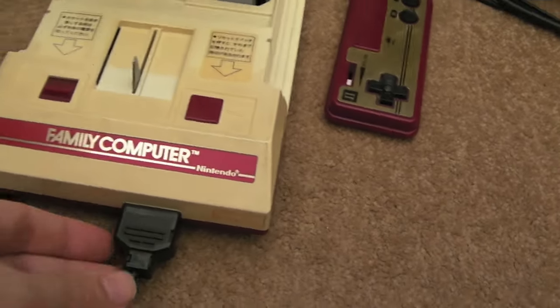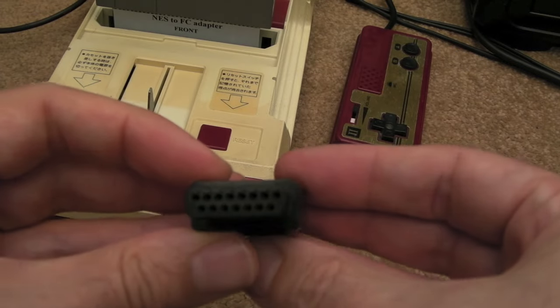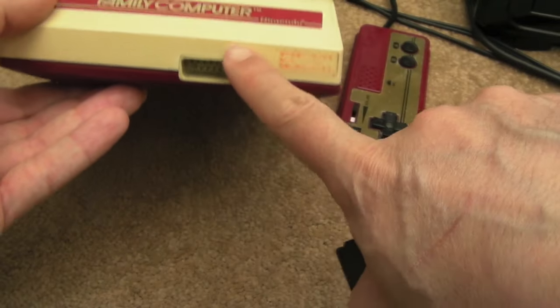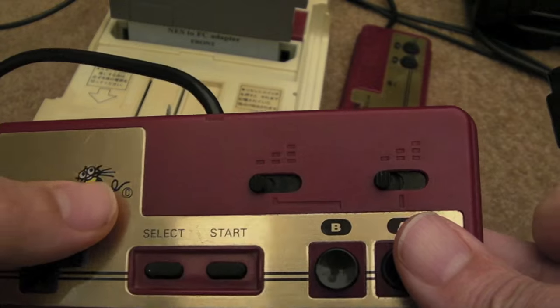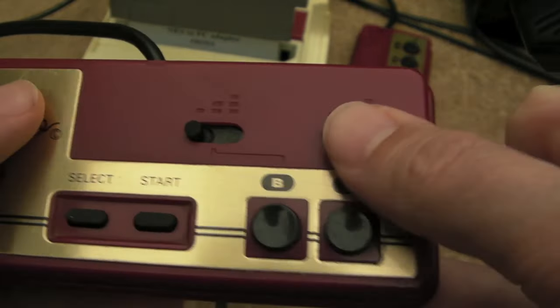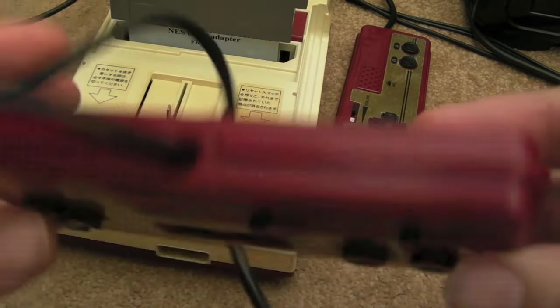At the front here you've got a connector — it looks like a 15-pin D-type. There's one port here on the front, and I did get a controller with this. It's got the Hudson logo, so it's a third-party aftermarket controller with autofire as well. I've tested that and it works okay, it just needs cleaning up.